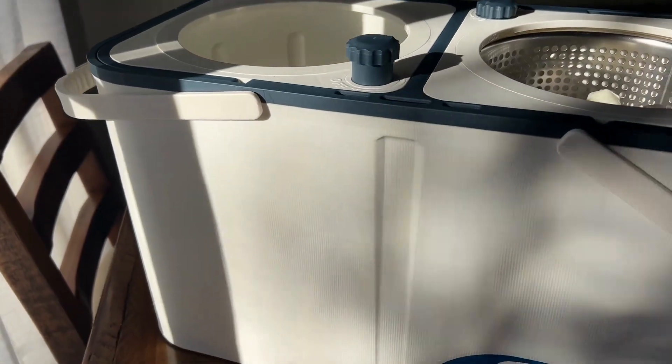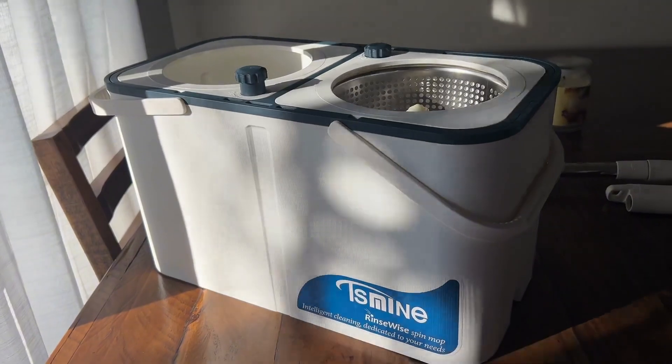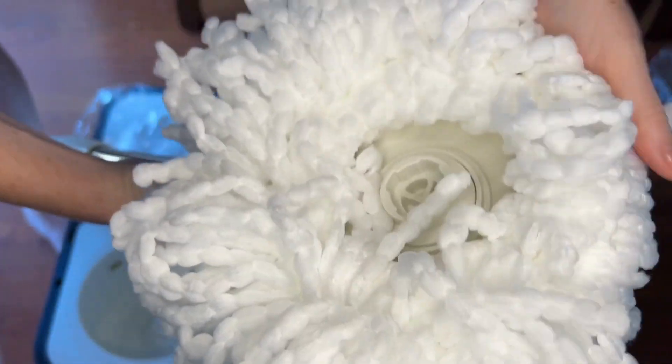My first observation is how sturdy the TS Mine RinseWise Mop bucket is and how nice it looks. Both mops come with additional mop head refills. The Oceder comes with one refill and the TS Mine comes with two.